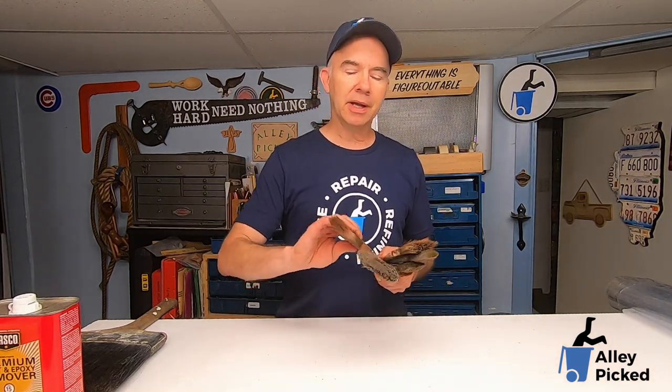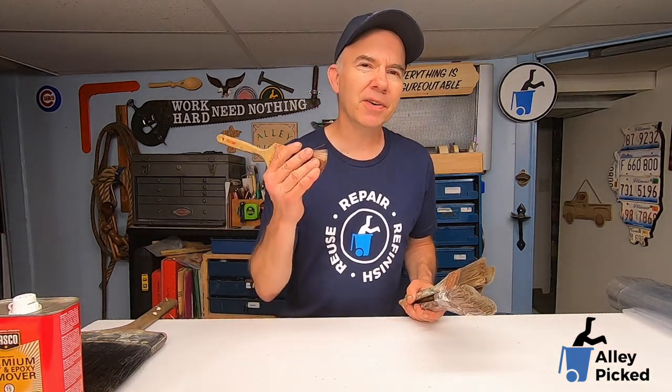I use paintbrushes all the time. Maybe not this one, but I have so many of them because I buy them cheap at estate sales. It seems though, no matter how much I clean them, either with water or paint thinner, I'll come back later and they'll be rock hard or very stiff.